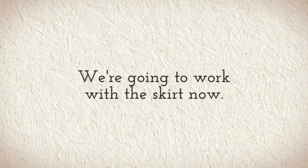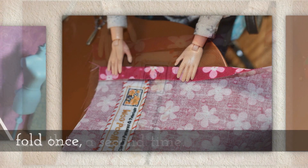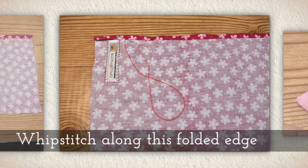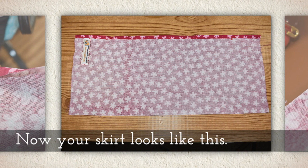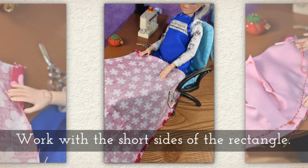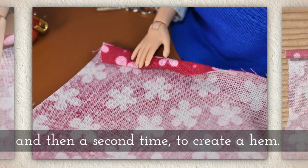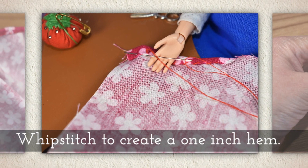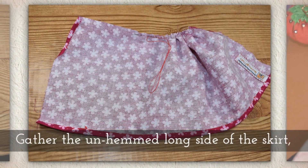We're going to work with the skirt for a little while. Along the long side of the skirt's fabric you're going to fold once and then a second time to create what is sometimes called a rolled hem — I call it a double fold hem. Whip stitch along this folded edge to create that double fold hem. Now your skirt looks like this. Next we'll hem the back closures at the sides. We're going to work with the short sides of the rectangle of skirt fabric. Fold once and then a second time, creating about a one inch hem, and whip stitch to create that. Now your skirt should look like this — you've got one inch hems on the sides.